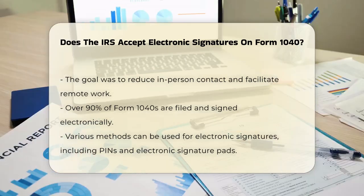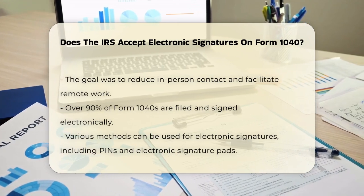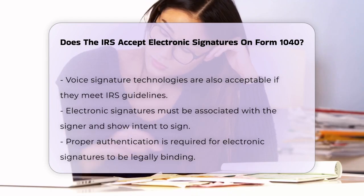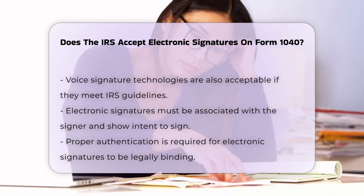When you file electronically, you can use various methods to sign your form. For example, you can input a PIN, use an electronic signature pad, or even use voice signature technologies, as long as these methods meet the IRS's guidelines.